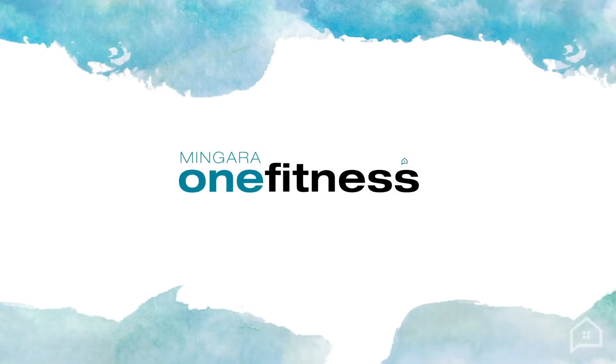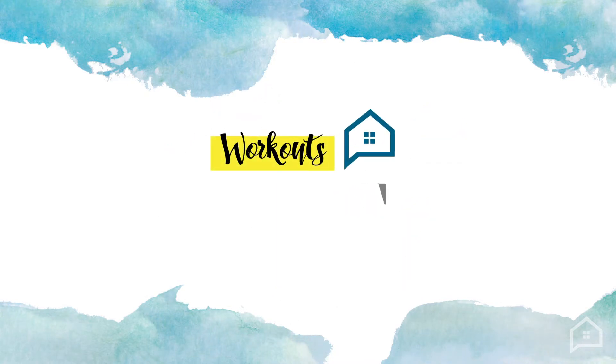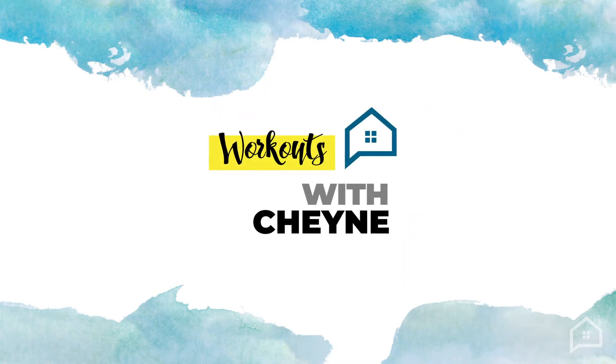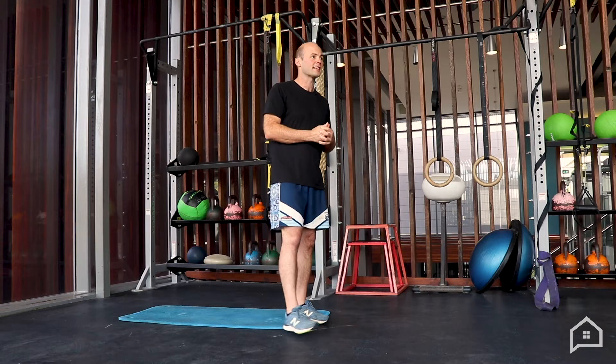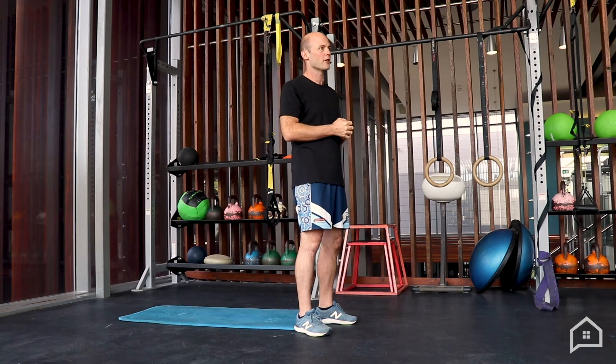We're going to start off with some low intensity work to help us out — some flexibility exercises, just some basic stretches. These are five stretches that I've done probably for the last 15 years on a regular basis that have really helped me with my lower back.